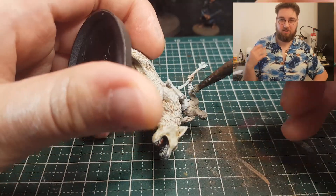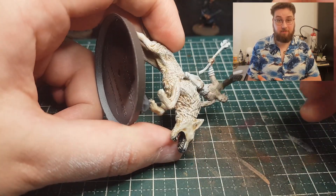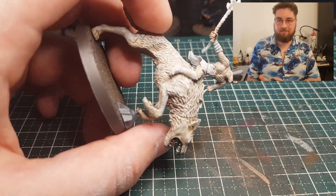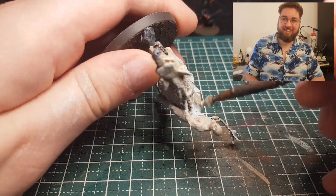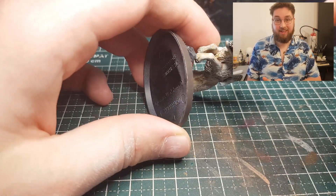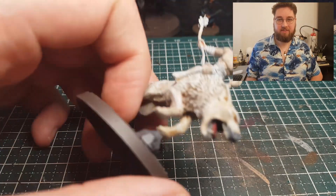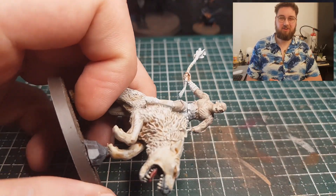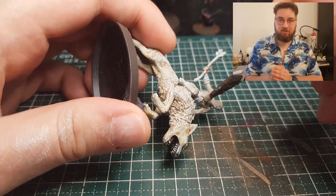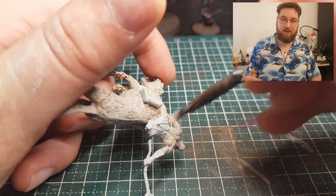And I gave it a couple of rounds of dry brushing to really layer the Reikland Fleshshade on top. I made sure I got every raised area on Azog, because despite being Finecast it's quite detailed — you just have to sculpt the details out of all the mold lines. But now he still doesn't look like the pale orc, so I used Pallid Wych Flesh and dry brushed it on top of the Reikland Fleshshade.